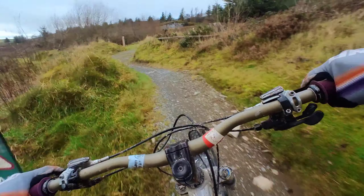It's got to be one of the oldest trails here, this one. It's hard to keep speed down here.